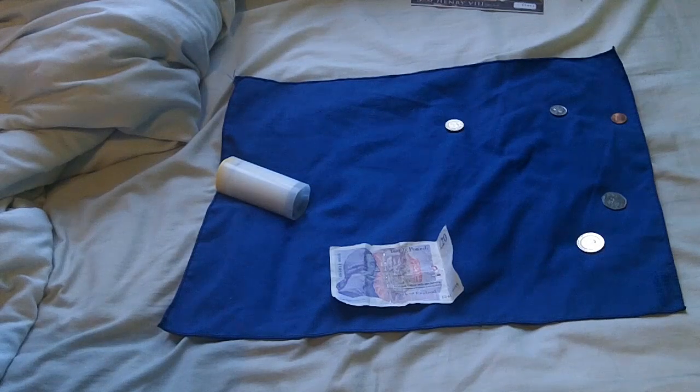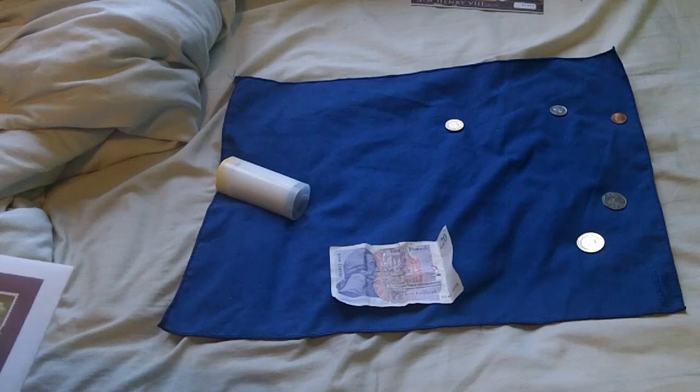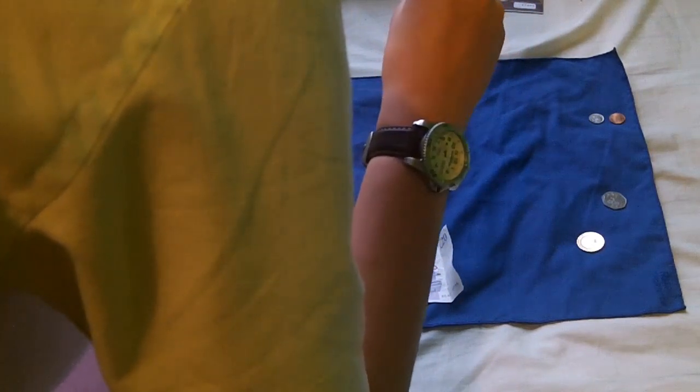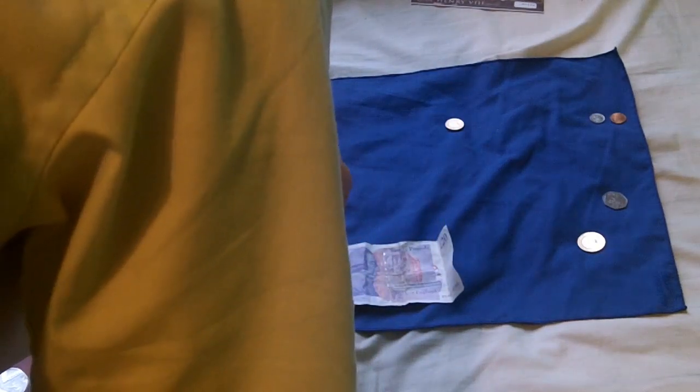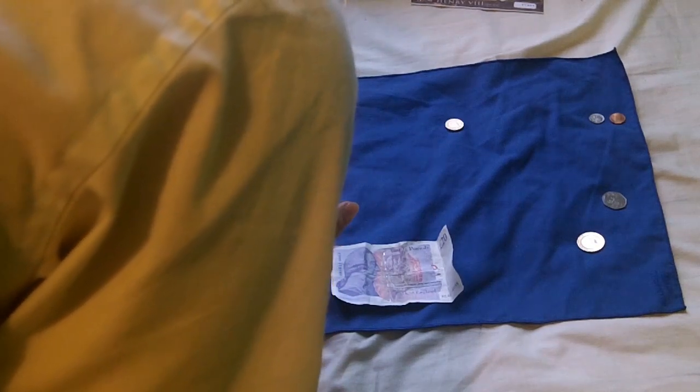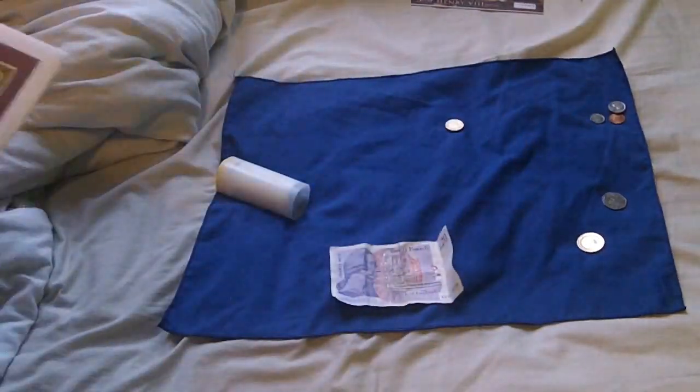I'm not sure what a dime is — I thought a dime was 5 cents to be honest. I haven't got any quarters, sorry. I thought that was a quarter but I'm not sure what it is. Anyway, if you're in America, you'll know. And then we have the 2 pence coin and the 1 pence coin. But on the back, as you can see, they've all got the Queen on them.